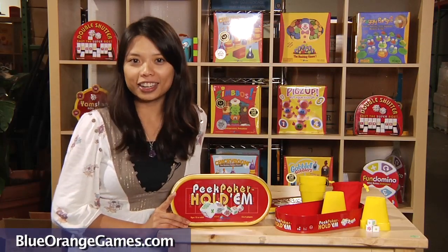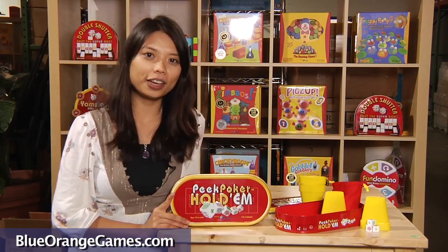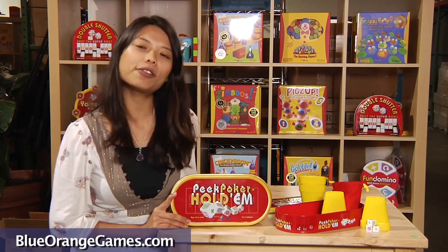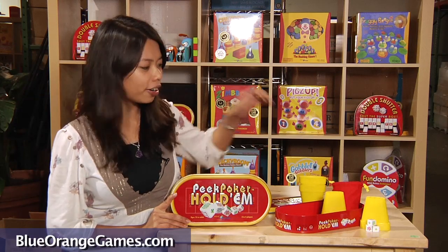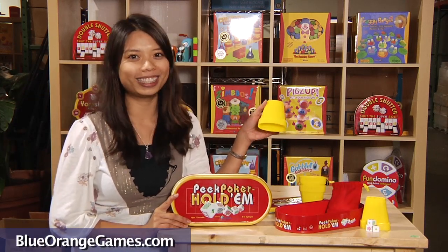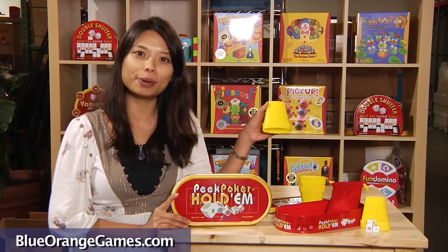Peak Poker involves risk calculations, and players will have fun using strategies from their hand of dice. The game is easy to learn even for those who are unfamiliar with poker. The innovative peekers ensure that no one will see your hand and no card shuffling is required in this fun, fast-paced party game.